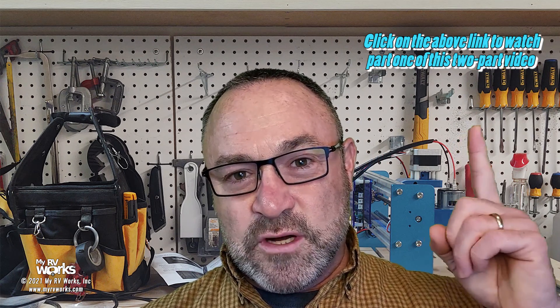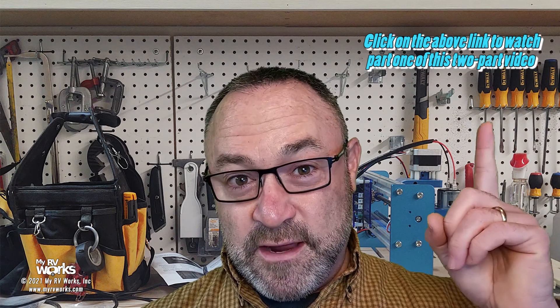Hi folks, this is Darren with My RV Works, and today we are finishing up a two-part video. If you haven't seen the first video, make sure you go watch it, because we're picking up right where we left off. It was going to be a really long video, and our editing team decided to break it into two parts. Let us know if you like the two-part format.